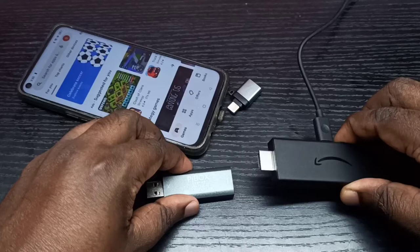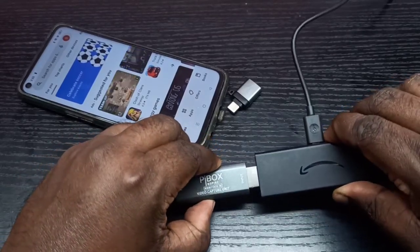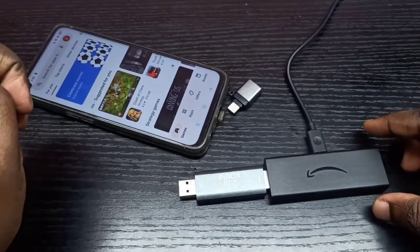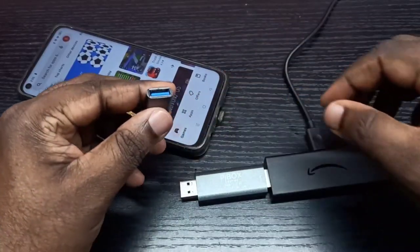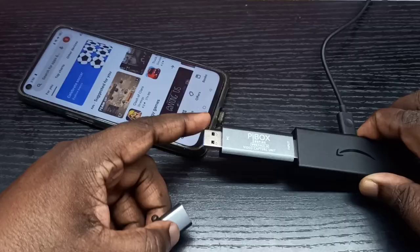First, I am going to connect the Amazon Fire TV Stick to the HDMI female port — done. After that we can connect this video capture device to the mobile phone. For that we need an adapter, so let me connect this adapter to the PI box video capture device.